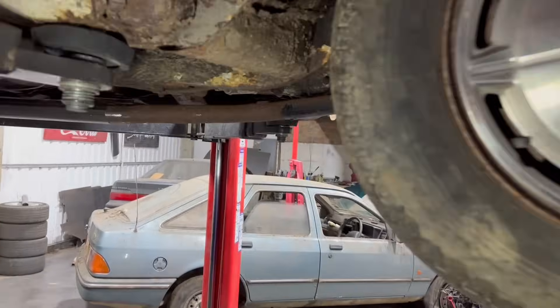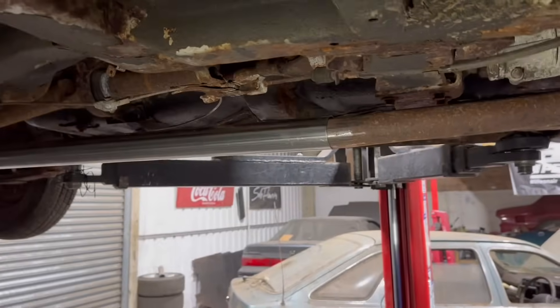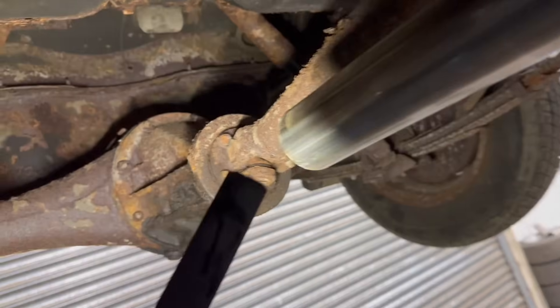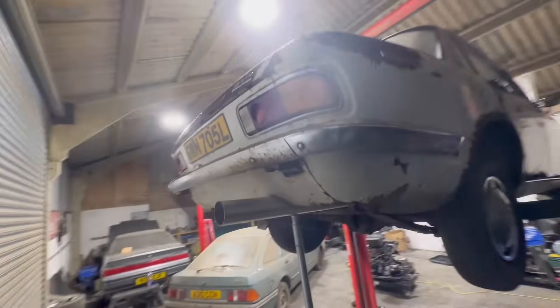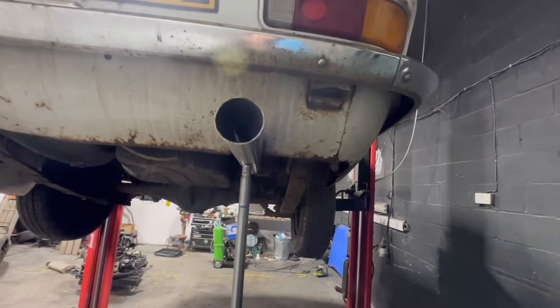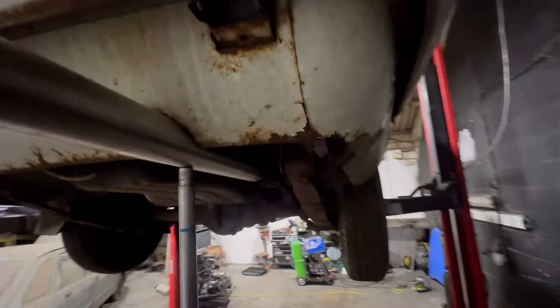I've got the downpipe on - it hangs down so low. That's literally fully bolted up from factory and it hangs down that low - no wonder it fell off, it just got caught on a pebble. Anyway, I'm going to probably bend that, run a straight pipe to here, and I think I've found the tip for it. That is like the perfect radius - when it has a rotary in it that's what I want to put on the back. I think this is a three-inch.